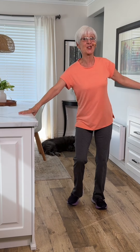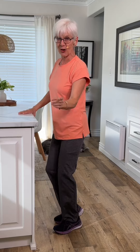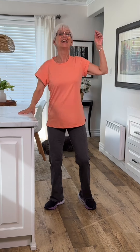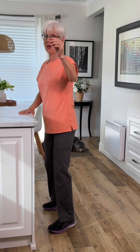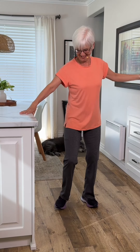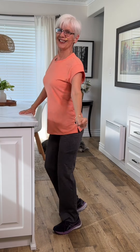We're going to turn and do two. Gets trickier, but you've got to get used to that turn. We're facing the counter. Let's try that again. And two. Are you ready for one? It's kind of fun. You got it.